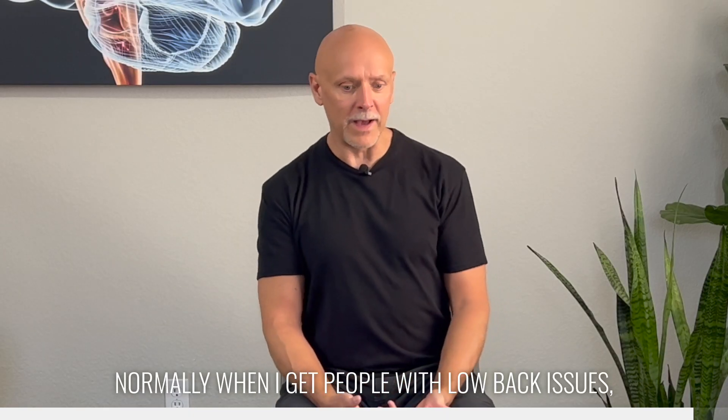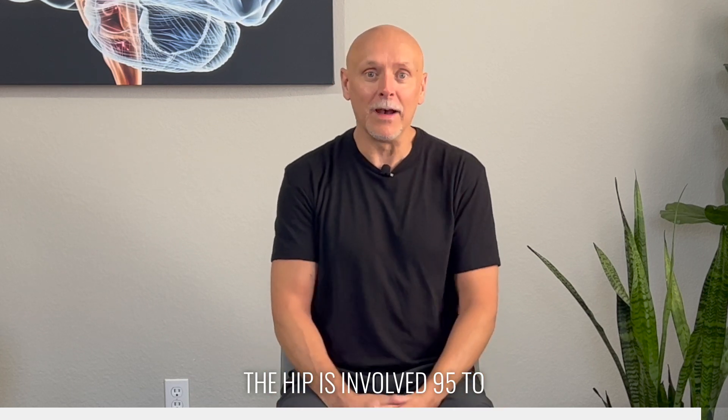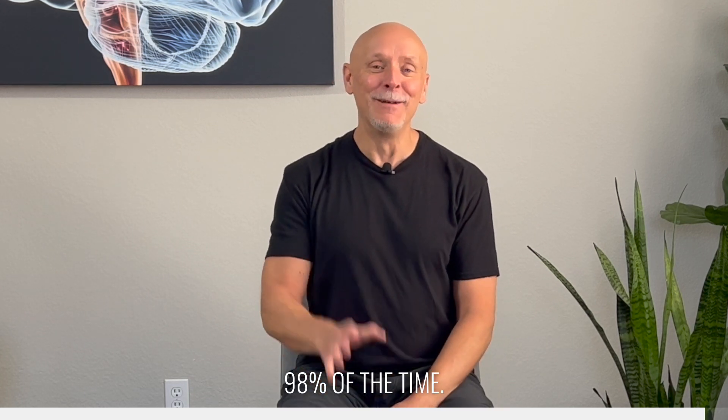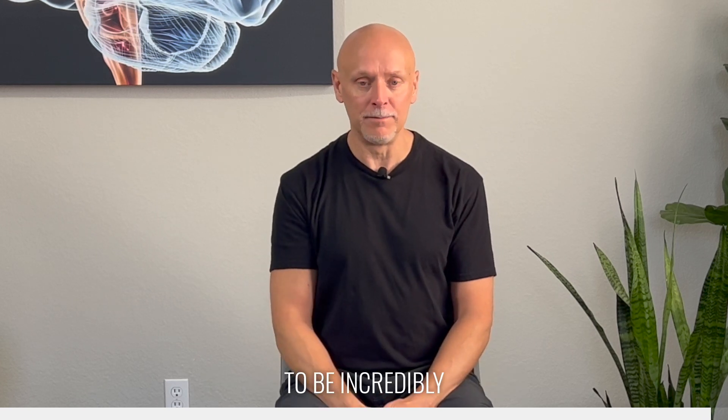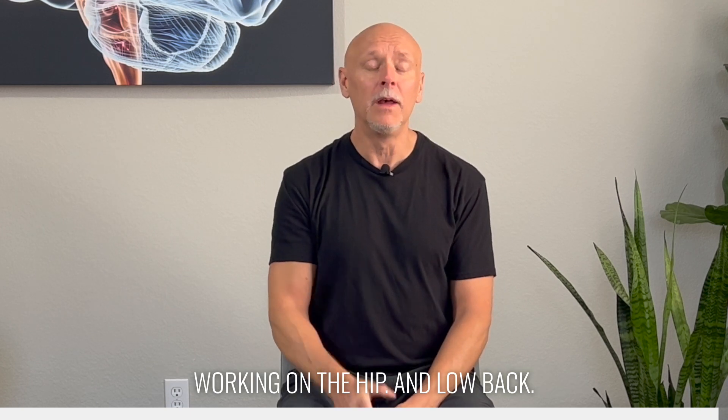Normally, when I get people with low back issues, the hip is involved 95 to 98% of the time. These exercises I have found to be incredibly useful over the last three decades of working on the hip and low back. Make sure that you give these a try.